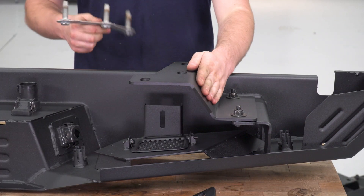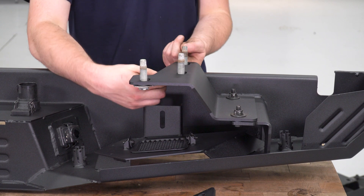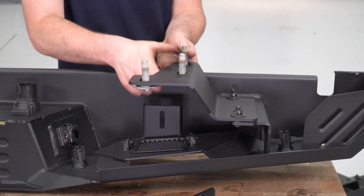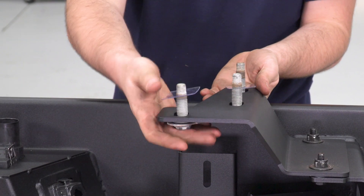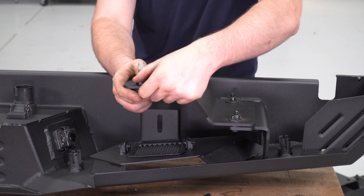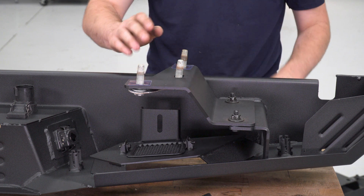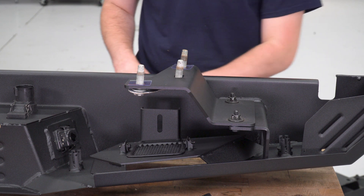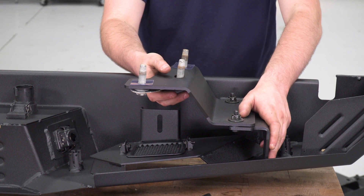Over on the other bracket, we're just gonna grab our factory bolt plate and do the same exact thing, give that a washer. This makes it really easy — all we'll have to do is come straight onto the truck, get these three into their slots, and then use our factory nuts to thread them on. For right now, we're gonna get our bracket started on the other side.